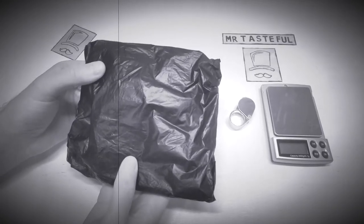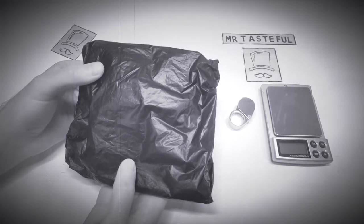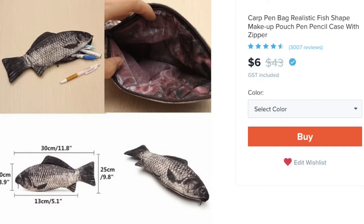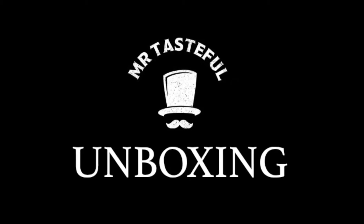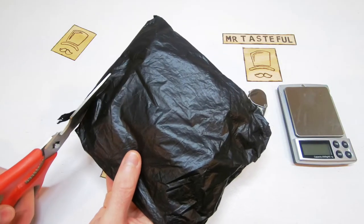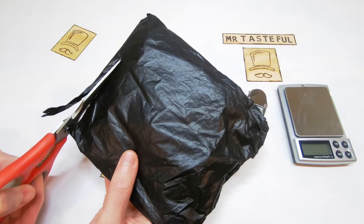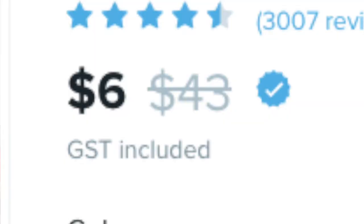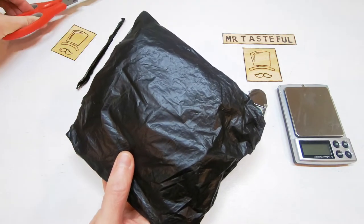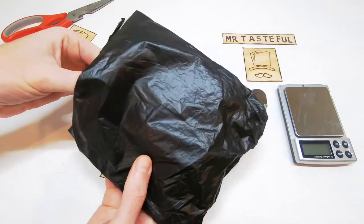In this package we have the ultimate blend of nature and the home office: the fish pencil case. Let's open it up and then we'll give it a Mr. Tasteful score. Normal price on these ones is forty-three dollars, but I paid six. Bargain. Let's take a peek.